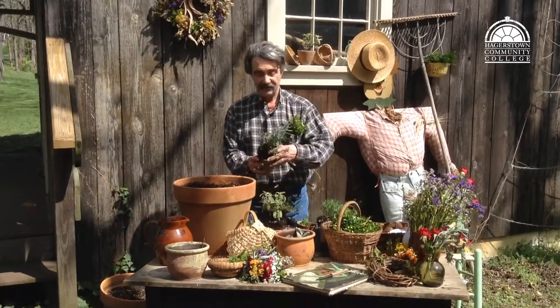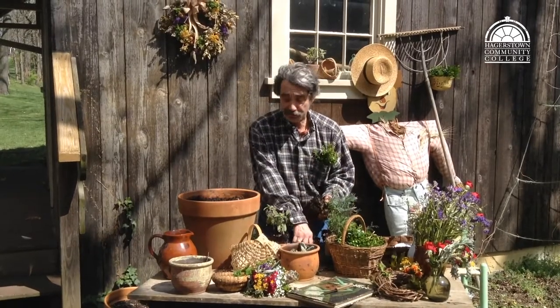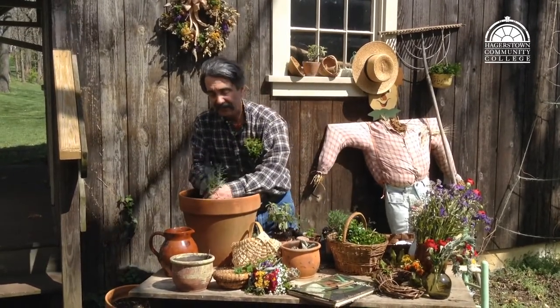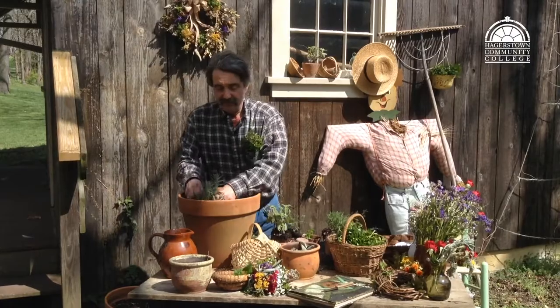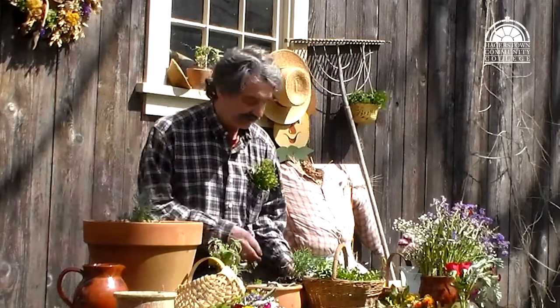I have my pots of herbs in terracotta pots and I'm just going to knock them out of the pot so we don't disturb the roots too much. The first one I'm working in here is a lavender. The blooms from that are great to use for decoration as well as in some types of confections.